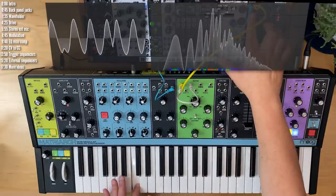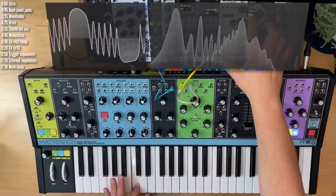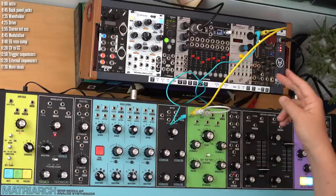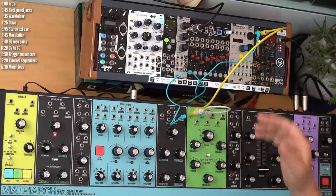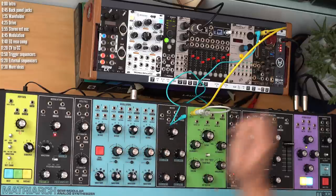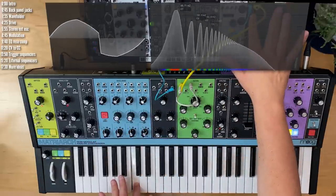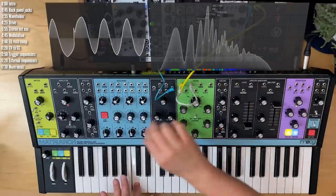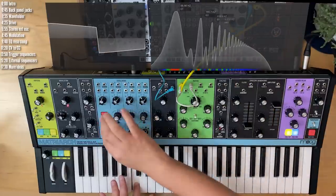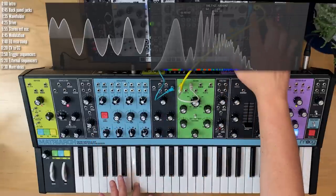Wave folders are a form of wave shaping or wave distortion that folds a waveform on itself, creating additional harmonics with a unique character. Wave folders work better on waveforms with an angle — either a triangle or a sawtooth. They're less effective on square and pulse waveforms, so stick to the angled waveforms.